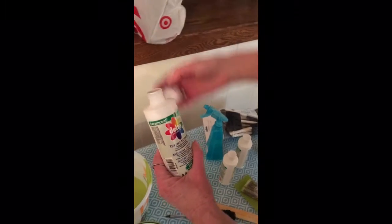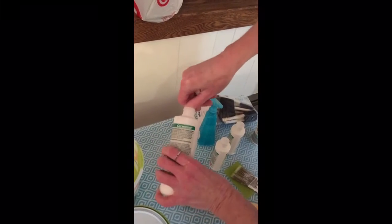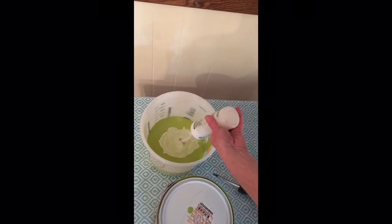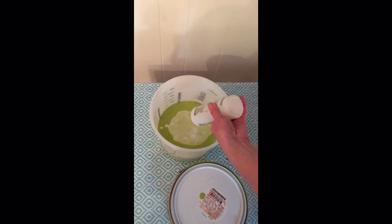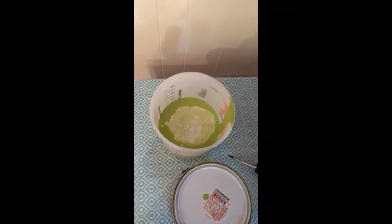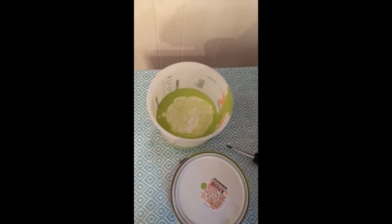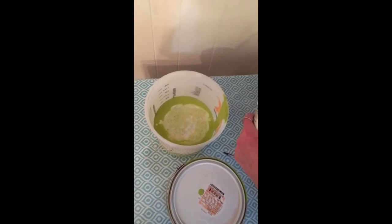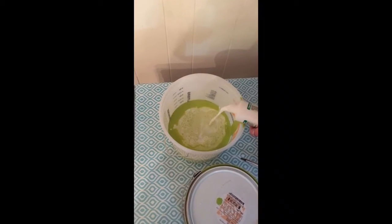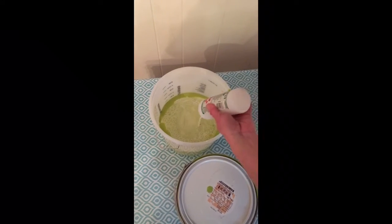The fabric medium — like I said earlier, you can get this at Hobby Lobby, Michaels, any kind of craft store. Walmart might even have it. I'll pour all three bottles in. It was sitting in my garage in zero-degree temps, so I'm hoping it didn't get messed up. Maybe it's supposed to be runny — I don't know, we will find out.